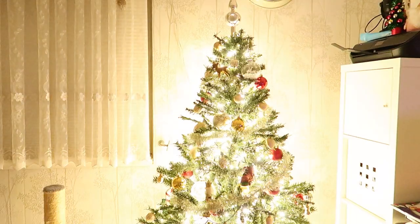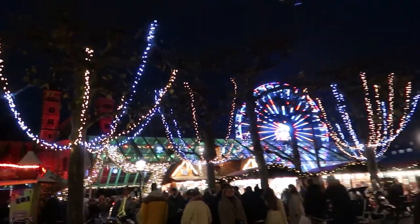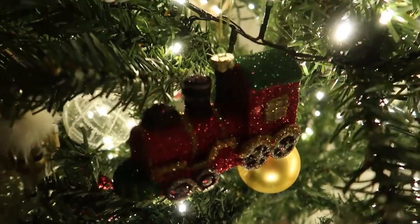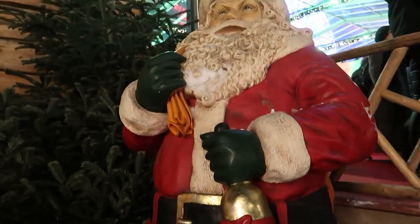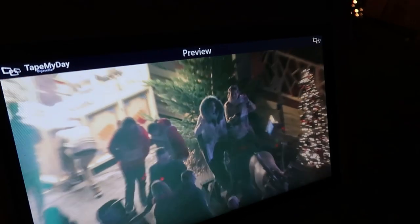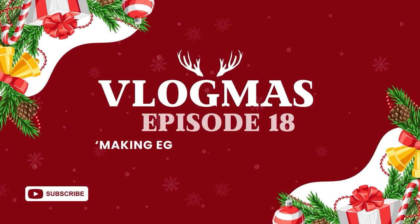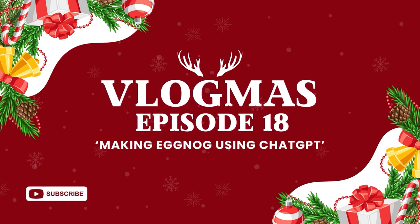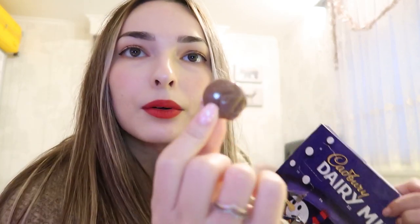Hello everybody and welcome to Vlogmas Day 18! It's another one of those round whatever it is — I don't know what it is.